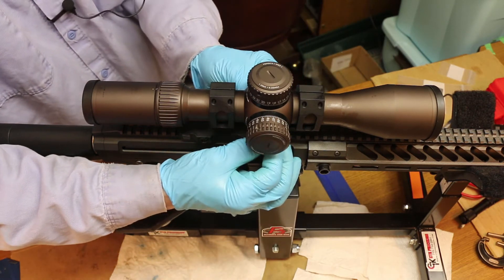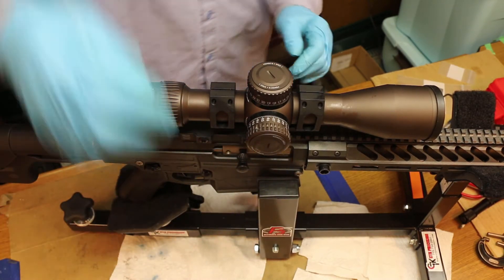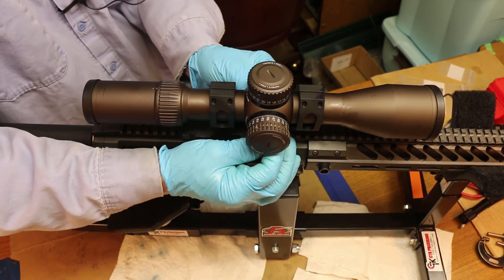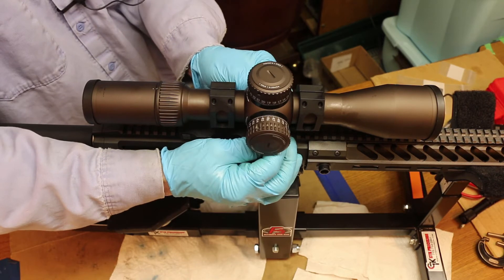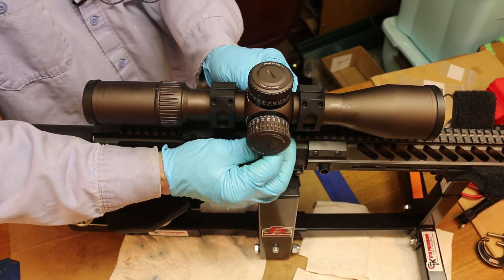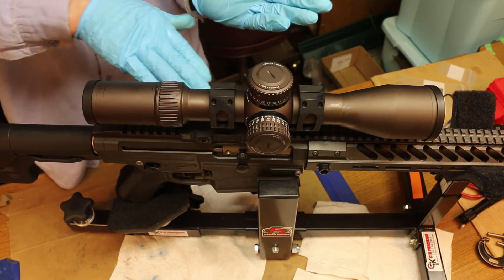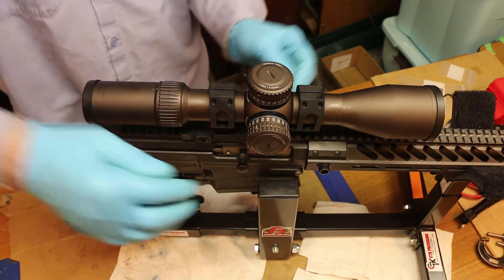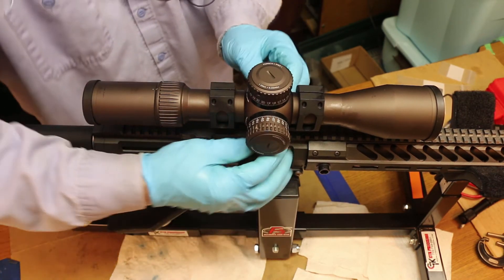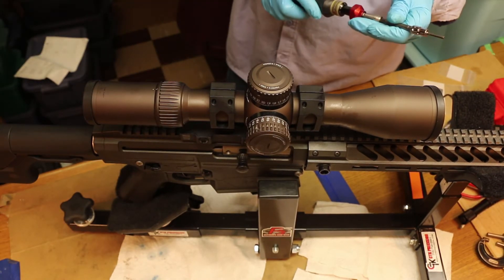I'm just trying to show you how to get the mount on. What you want to check now is the pin, because we're relatively torqued and the pin still goes in. As I move the pin more forward, because of the MOA, the pin tightens up. As you slide the pin forward, it's moving up a ramp and tightens between the bottom of the scope and the upper face of the mount. We're at 18 inch-pounds on the bottom and 8 inch-pounds on the top.